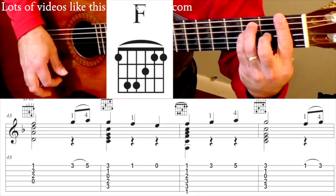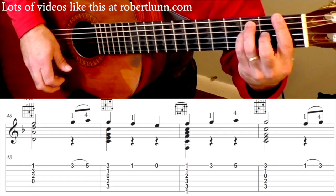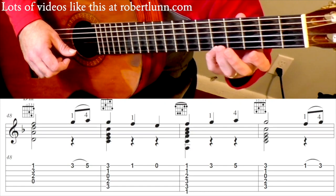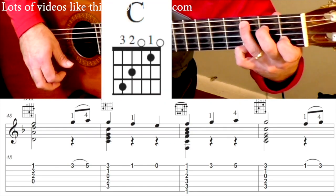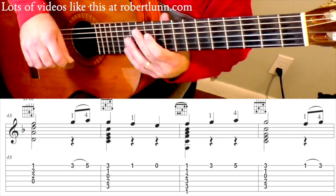F major. 3rd fret. 5th fret. C chord. Hammer on. So that line is going to go like this.